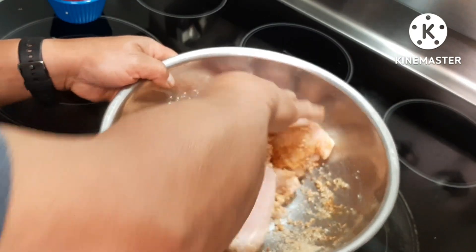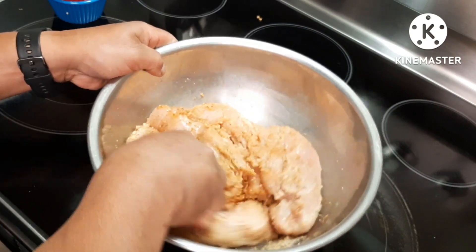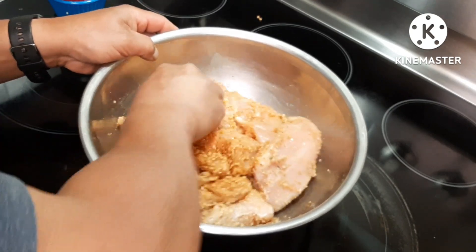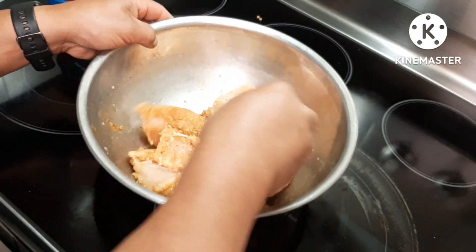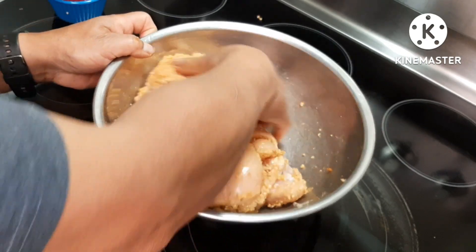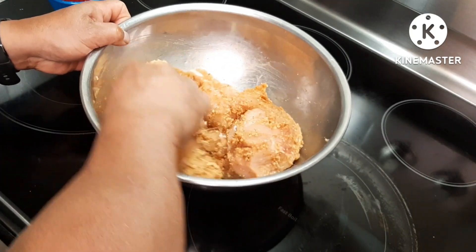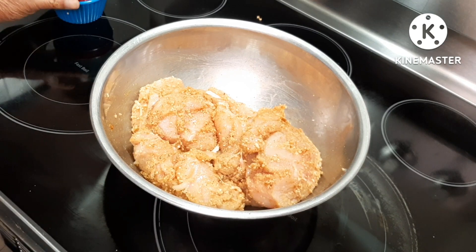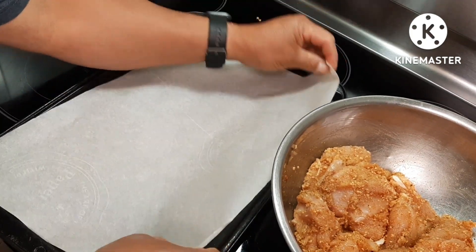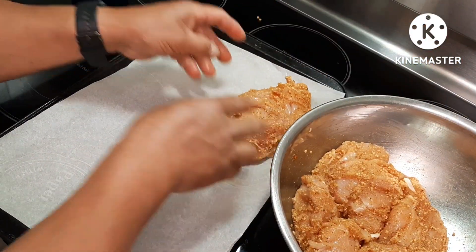So what I'm gonna do next is just mix all of them into my chicken breast and then we're going to bake it. The adobo seasoning you can buy in any Asian store or any big store here in Canada. And there we go, it's nicely mixed. Now we're going to put this into our cookie sheet and put it flat like that.